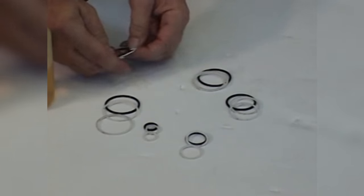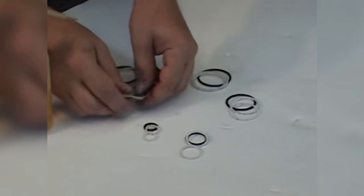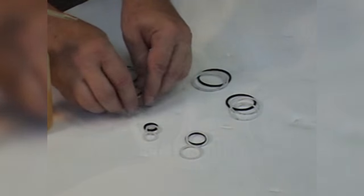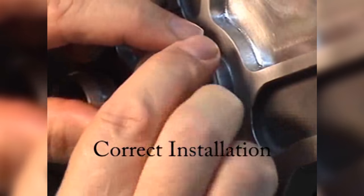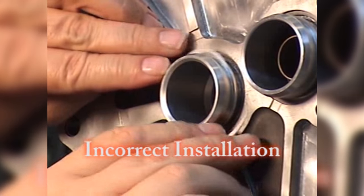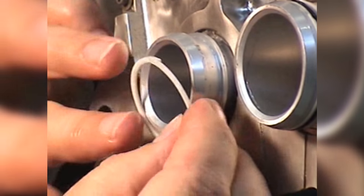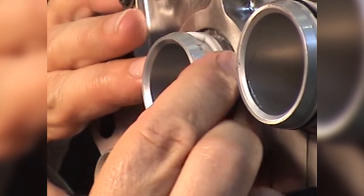Lubricate the preformed packing seal and preformed packing retainers with clean engine oil. You must minimize the amount that you deform the preformed packing retainers when you install them on the fuel port tubes. Install the first preformed packing retainer in the groove on the fuel port tube.